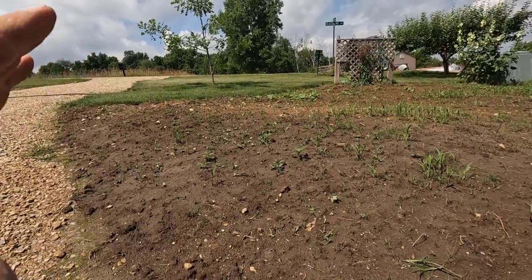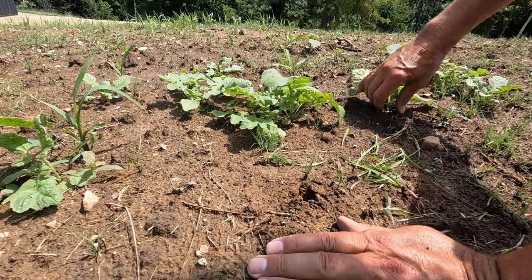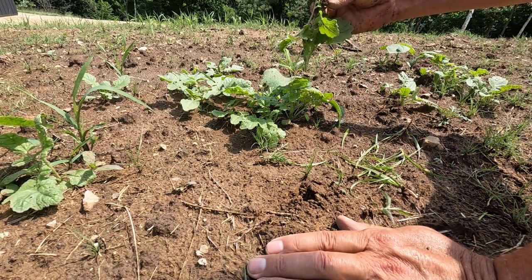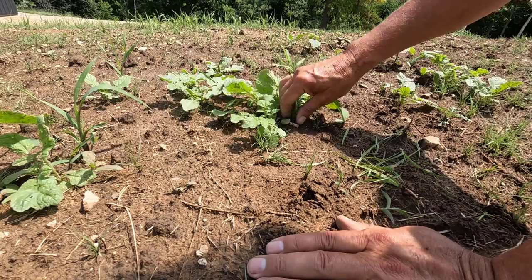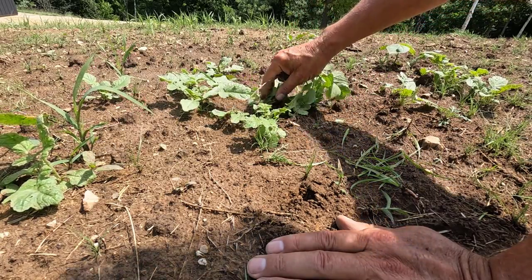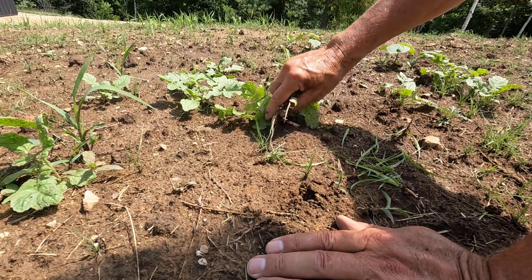I can't remember the name of this weed anymore. It's got a long taproot and some pretty big leafy leaves, but it's part of the mustard family and it's kind of prickly.